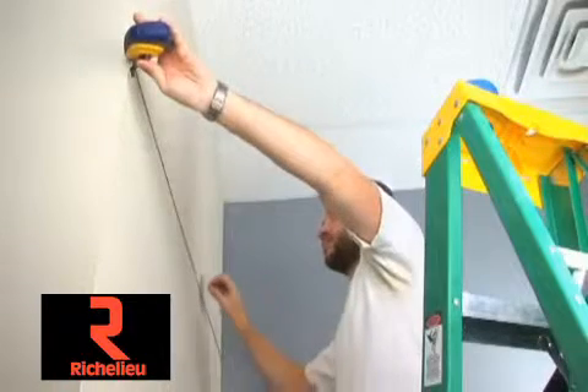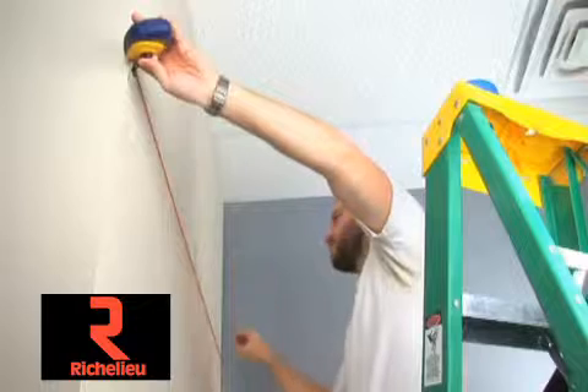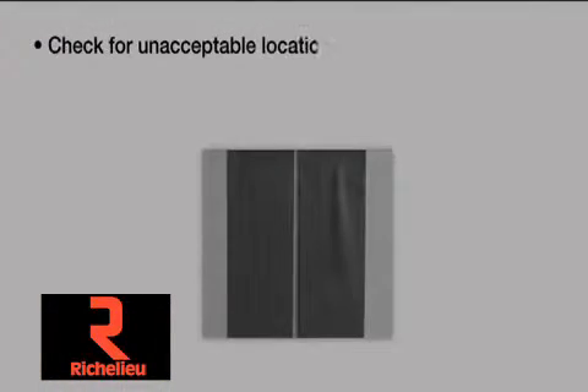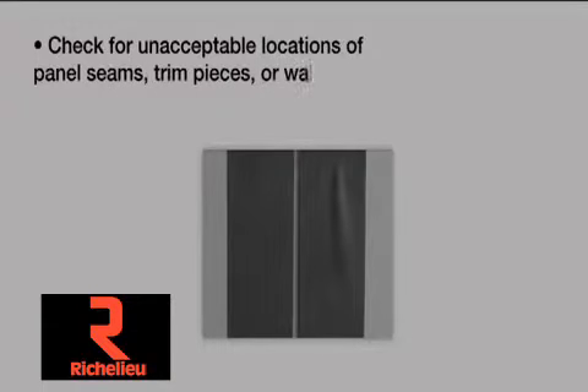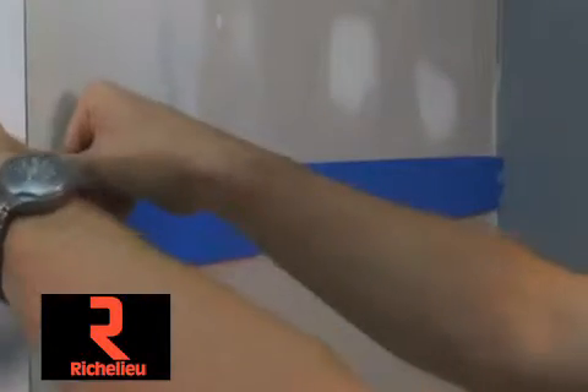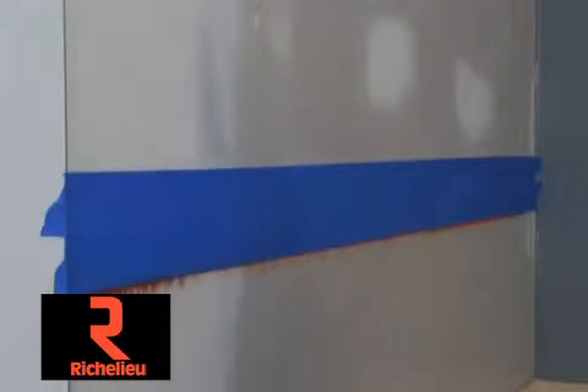Now lay out the project with a laser level or strike a chalk level line on the wall. Check for unacceptable locations of panel seams, trim pieces, or wall openings. Protect from overspray with either a spray shield, drop cloths, or paper masking.